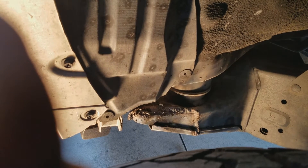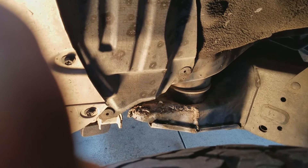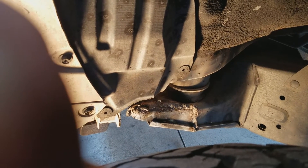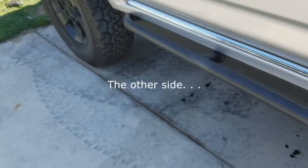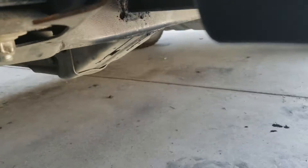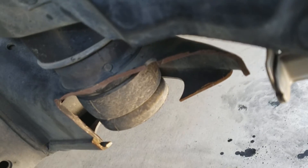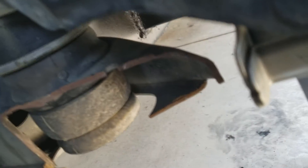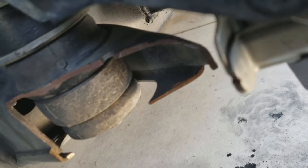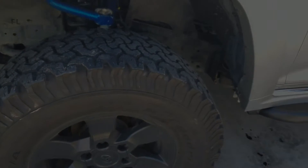It looks good. We're going to let it cool down for a bit and then paint it — we won't even sand it down. Alright, so guys, we're having the same problem on the other side, and we've already cut that off, so we're going to weld it back and gusset it back together.